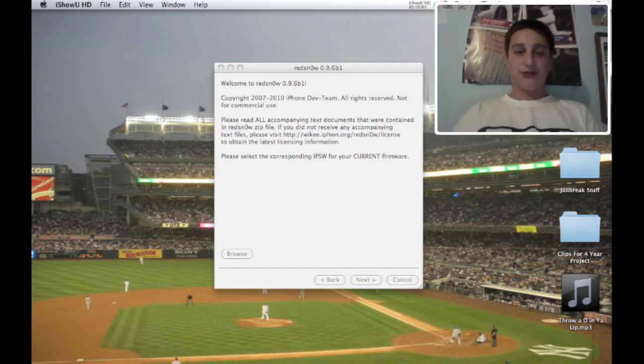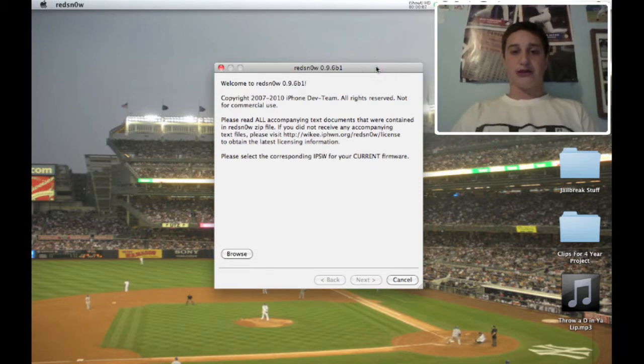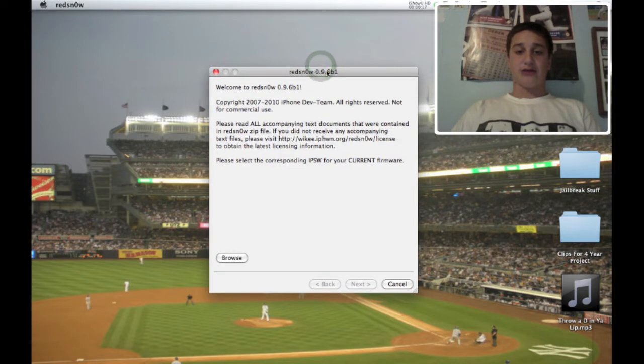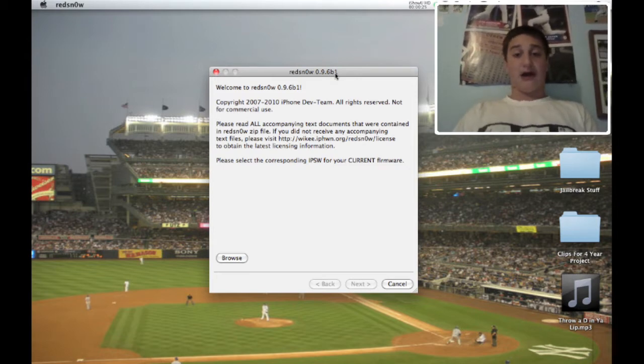What's up YouTube, it's ZMan10 here and today I got the first half of the new jailbreak that just came out. It's coming out tomorrow actually. Today is September 21st, 2010 and this is Red Snow 0.9.6B1. What that's going to do is let you jailbreak the iPod Touch 2G MB model and the MC model.